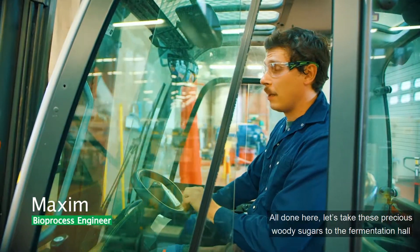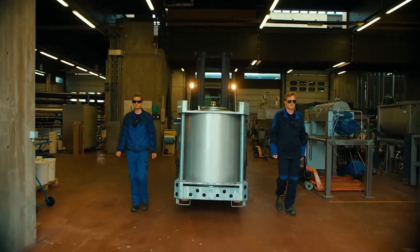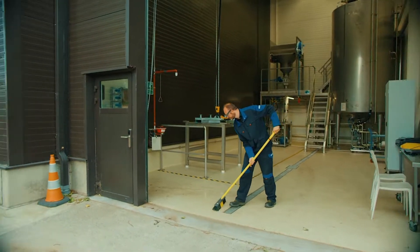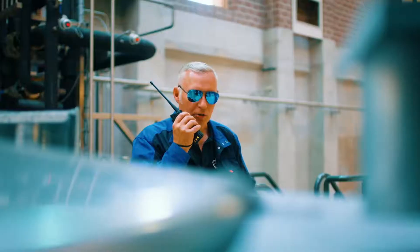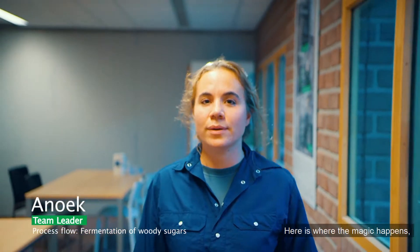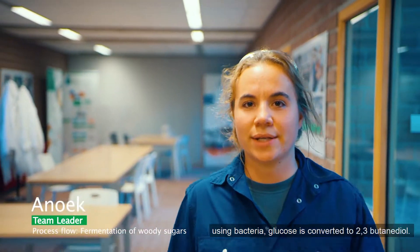All done here. Let's bring these precious woody sugars to the fermentation hall. Welcome to the beating heart of BioBase Europe BioPlant — here is where the magic happens. Using bacteria, glucose is converted to 2,3-butanediol.